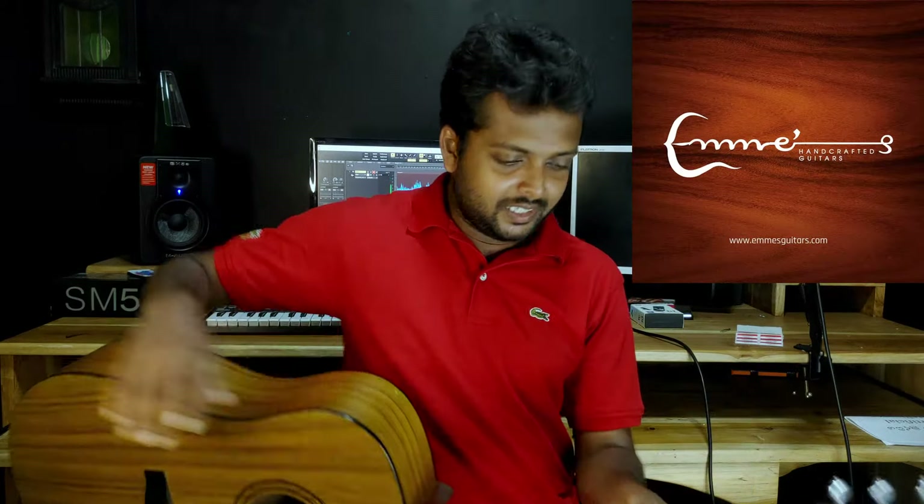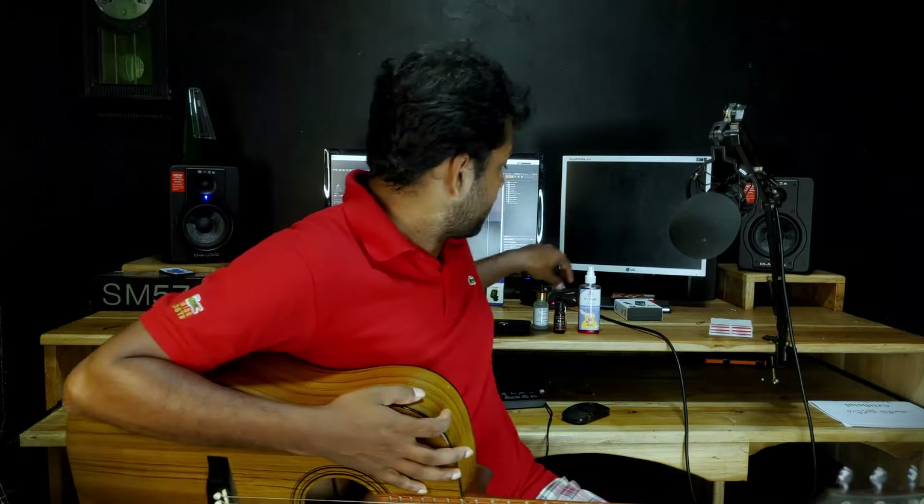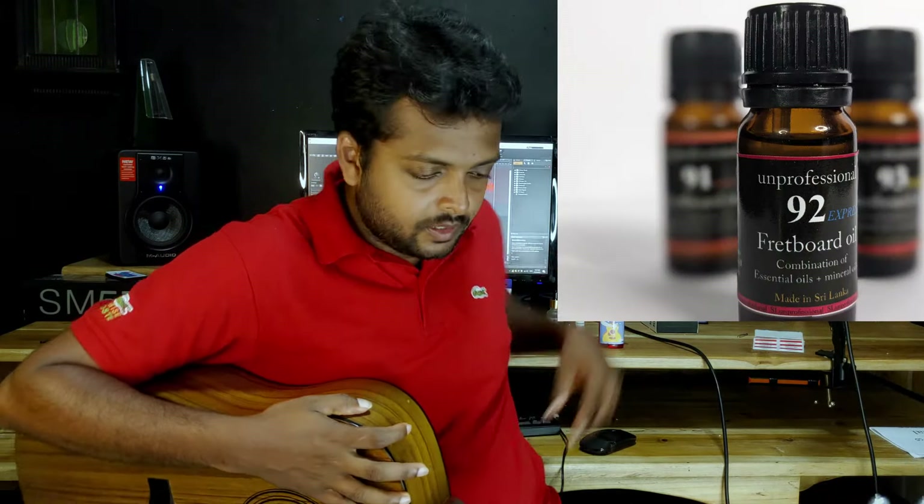I will use this guitar. For example, we have discussed the headstock. We don't need to go into too much detail about the body or the fretboard, but we do have to condition this fretboard. We will do a dedicated video on the fretboard. As you can see, the fretboard is brand new.